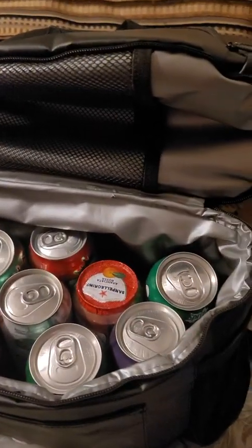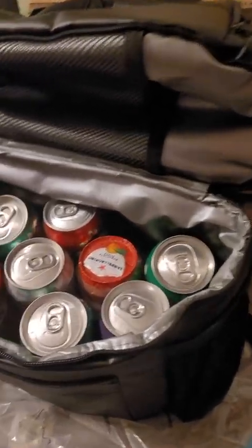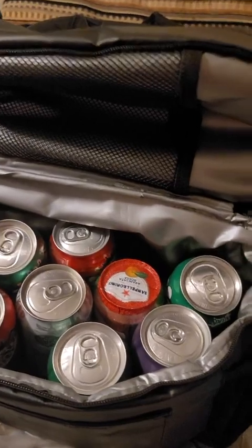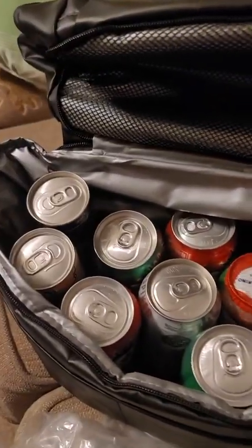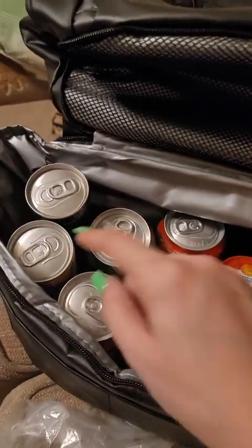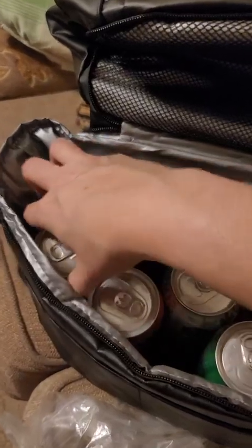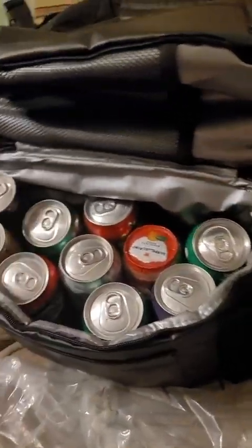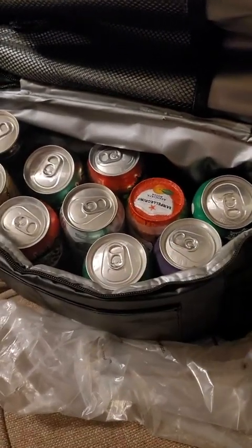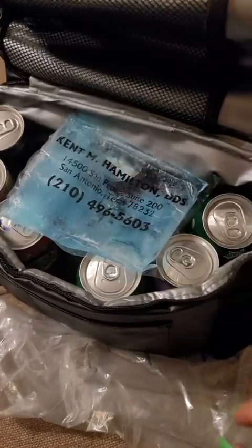I got this for going camping, to the beach, and even fishing. It's supposed to hold 12 cans, but to me it only holds about nine regular cans comfortably — maybe 10 if you have smaller ones. These are the two thin cans and these are the regular size. It doesn't really keep things cold unless they're already cold, but if they are cold they'll stay cool for a while.